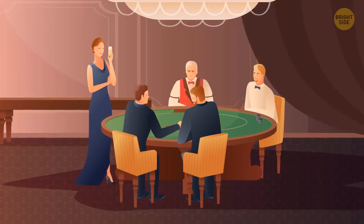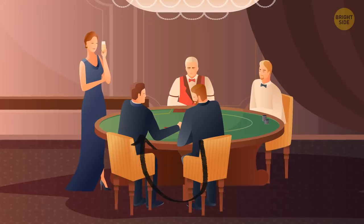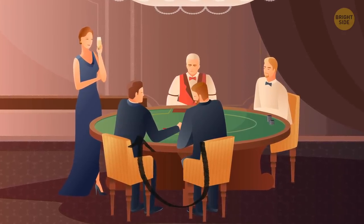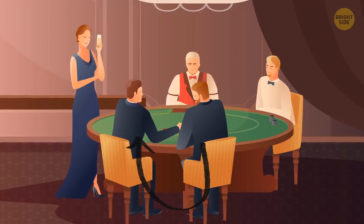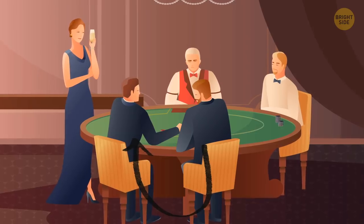They know when you're cheating — trust me, they know. For example, two guys seldom sit right next to each other while playing blackjack. If they do, it might be a sign that they're secretly switching cards, trying to make one strong hand. And it happens in casinos all the time.